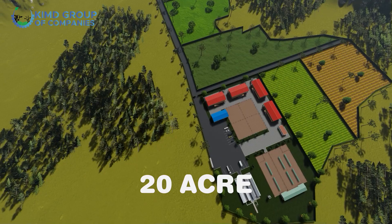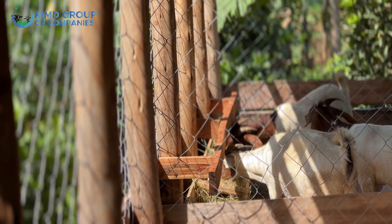Hello farmers, this is Jane from Kimdi Group of Companies. Today I'm taking you through a 20-acre farm layout. If you wish to know about dairy cows, poultry, goats, or pastures, stick with me till the end — you're going to get the best out of it.